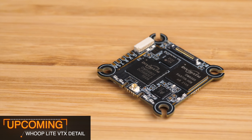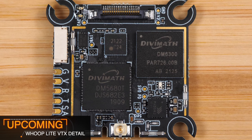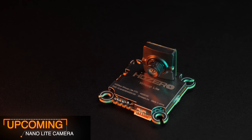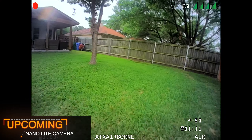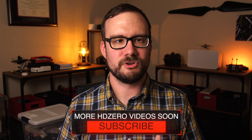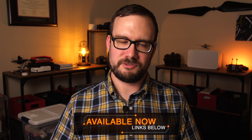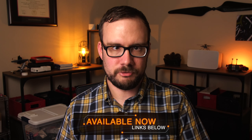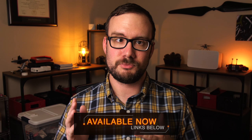If you're interested in these products and want to know more, I've got more videos coming where I'll go into a lot more detail on each product. First I'll be talking about the Whoop Lite VTX in more detail — size, shape, weight, power consumption, and a comparison to the older Whoop VTX. Then I'll be talking in detail about the NanoLite camera, comparing it to other HD Zero cameras and showing some settings that I think look best. Make sure you're subscribed so you don't miss it. Also check the description below for retailer links to buy the Whoop Lite bundle or the individual camera and VTX. As always, thank you so much for watching and I'll see you in the next one.